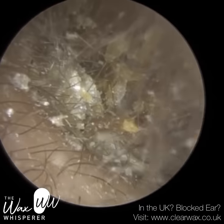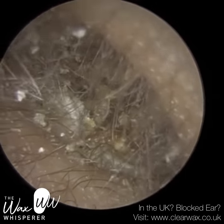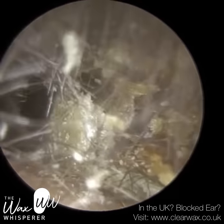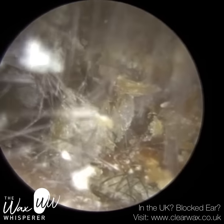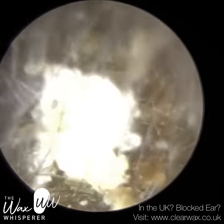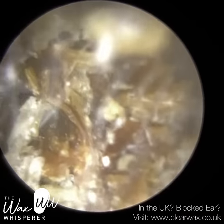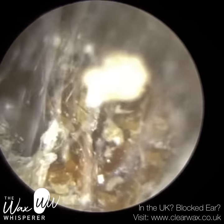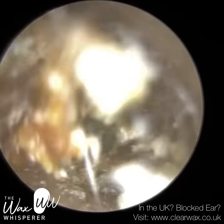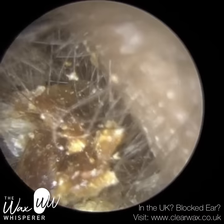They do ironically work for a large high street chain that offers earwax removal, but they wouldn't attempt to remove this from the patient's ear without the patient using some earwax softening drops for at least a week. The patient really doesn't enjoy using the drops and therefore they were recommended to see myself. As you can see, the patient's not using any drops — it's really dry wax, it's not been softened at all.